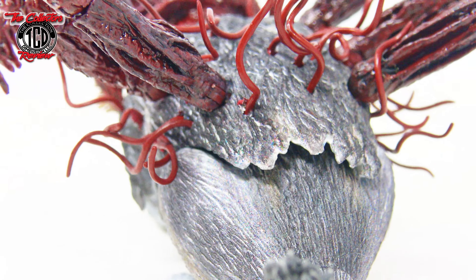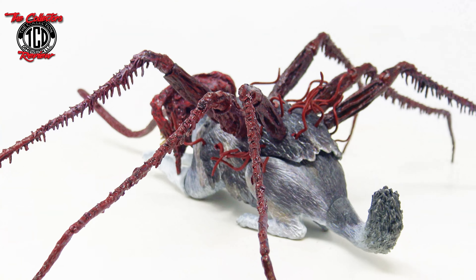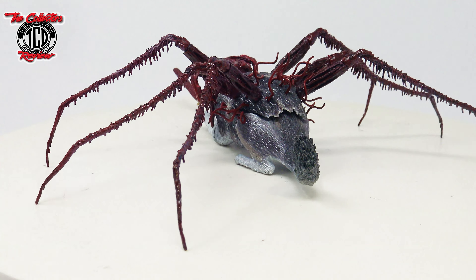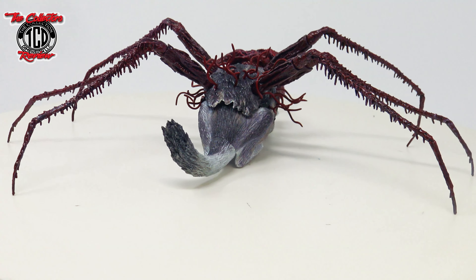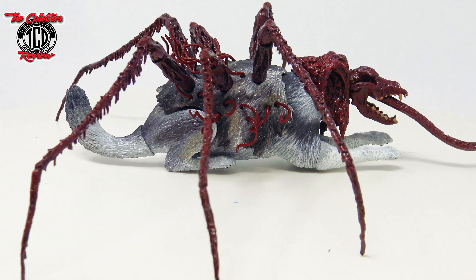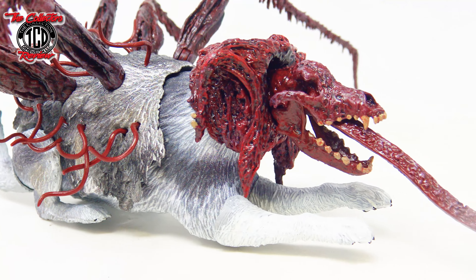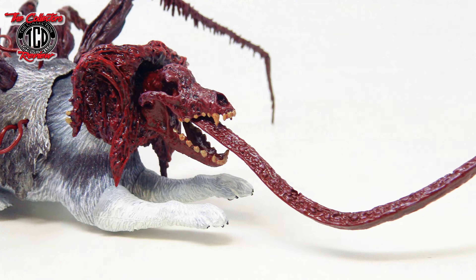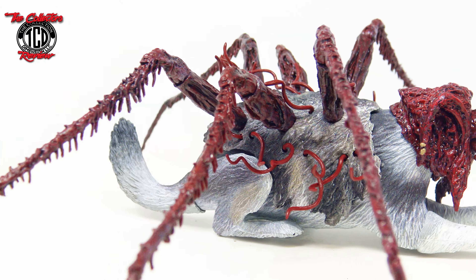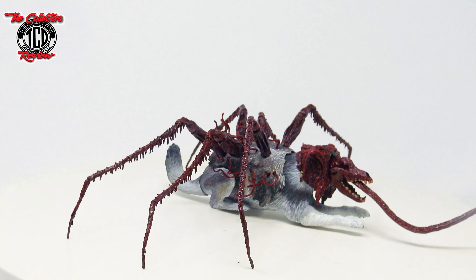Looking at the back — again, that line right there, not a big fan of that look. But overall, very slick figure. I wish it had come with a head — I'm surprised none of the Thing action figures came with a human head, except I think the old McFarlane. I'm loving the look of it, loving the gloss. It comes with two tongues — well, three tongues if you include the other tongue on the other dog. So let's get over to that one and look at the mutated version.